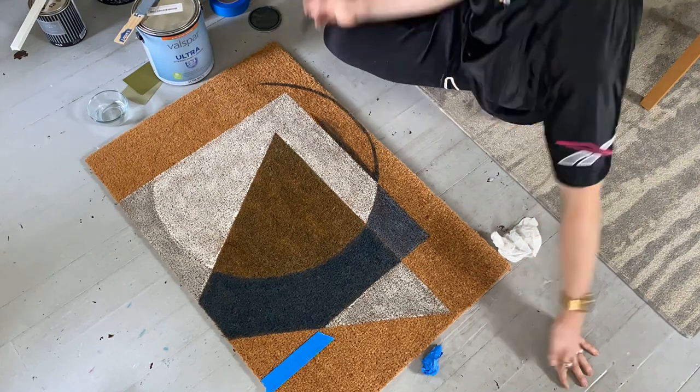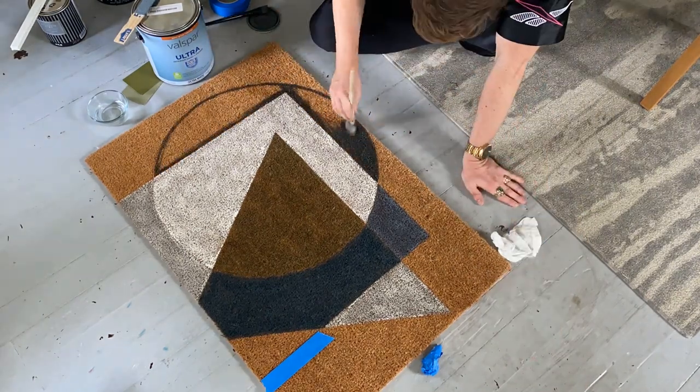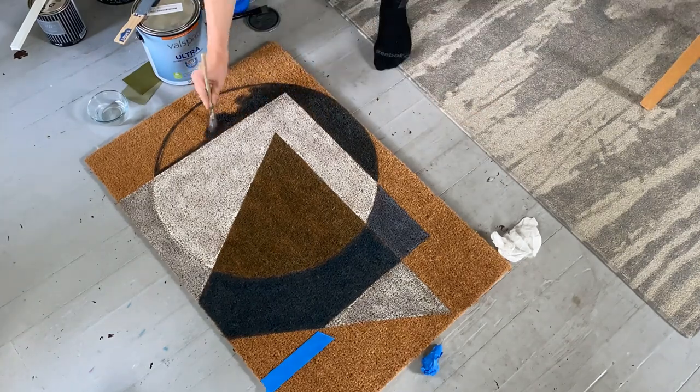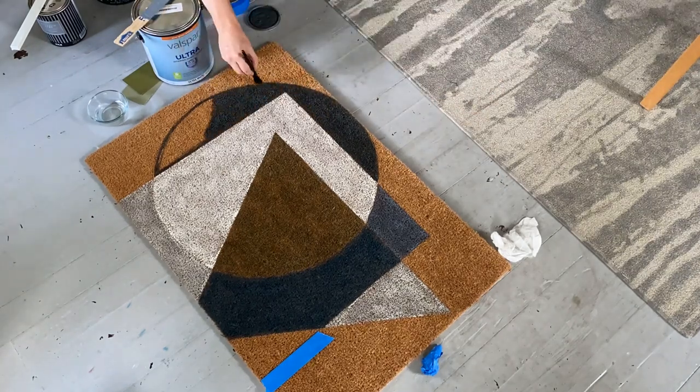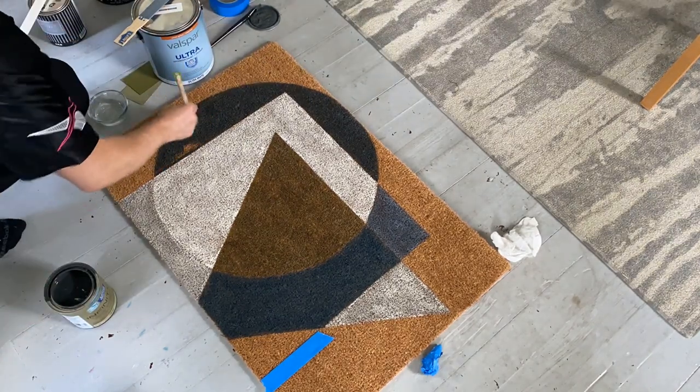After everything dried, I noticed that for the darker colors I might have benefited from coming back with a second coat, but I can always do that later — especially after the rug goes through a little wear and tear. And that's the other thing I love about painting on rugs: you can always just go in for a touch-up to cover any new stains or any areas that get worn.